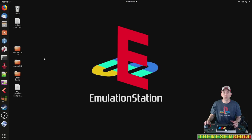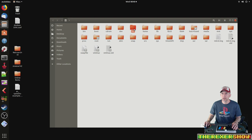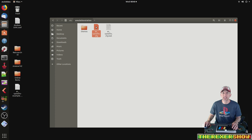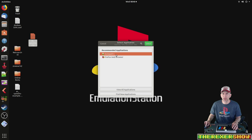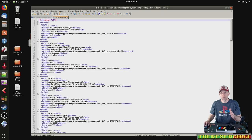We only need to mess with one config file and it's the ES Systems config file. That config file will be found in your computer root, ETC, Emulation Station, ES Systems config. We're going to copy that, put it on our desktop to work off of. When we open this with Notepad++, you'll see you have all the systems on here and all the information — the path for the ROMs, extensions, etc. We're going to add the PCSX2 script so we can add this into RetroPie.